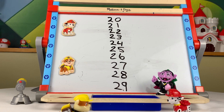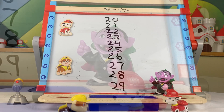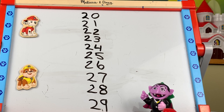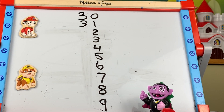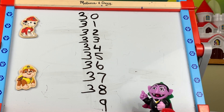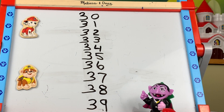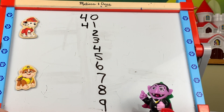And then beyond that, we'll do the same thing with the number three. That's right: thirty, thirty-one, thirty-two, thirty-three, thirty-four, thirty-five, thirty-six, thirty-seven, thirty-eight, thirty-nine, forty, forty-one.